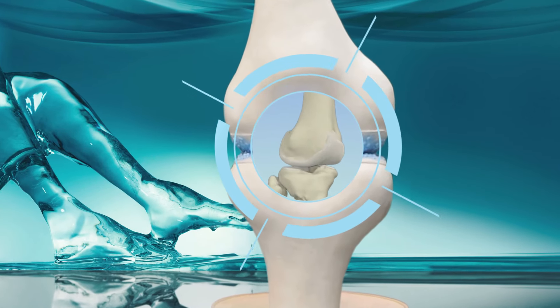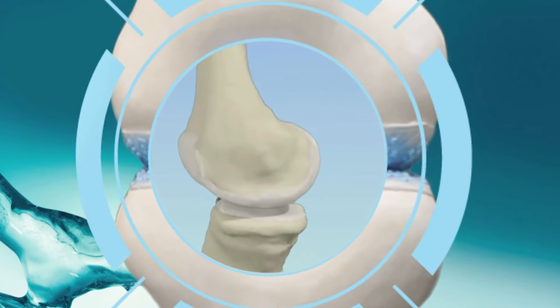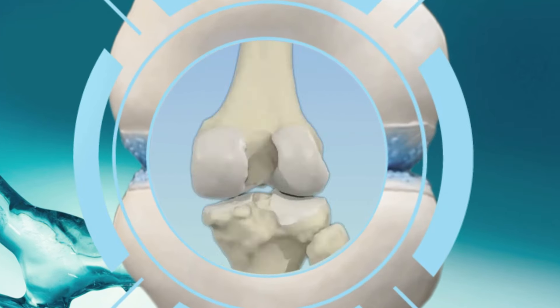In affected joints, the cartilage, normally a smooth protective layer that prevents bones rubbing together, becomes worn and thin. The lubricating fluid inside the joint, otherwise known as synovial fluid, is also affected as the level of its lubricating ingredients declines.